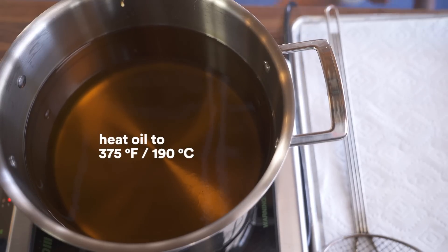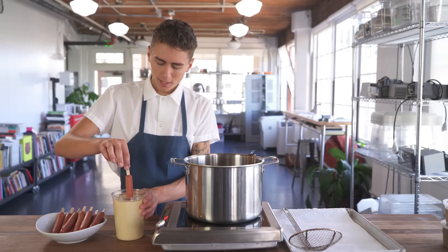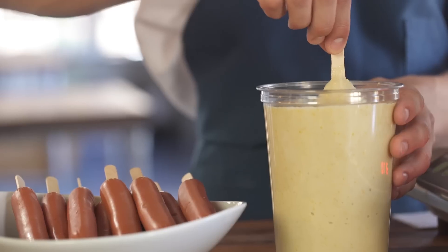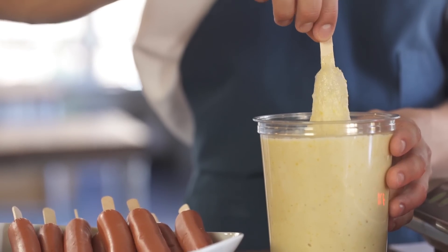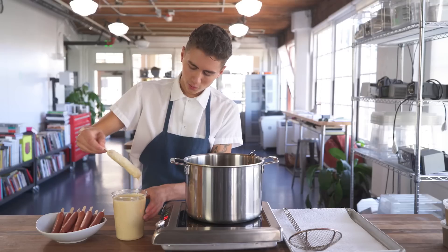Get your oil hovering around 375 to 385 — that's a pretty good number. So now we're gonna start dipping the corn dogs. Get your batter in a thin container, get your corn dog in there at a nice slow, even rate. It gives it a nice even coat. Get the little dangle off the end there.